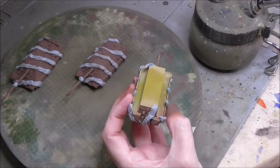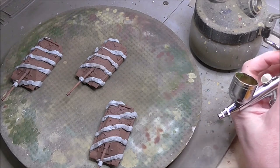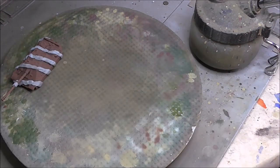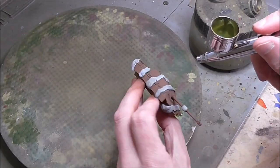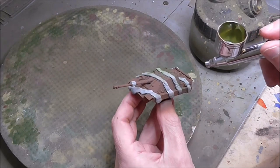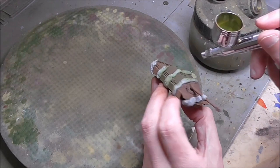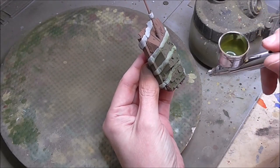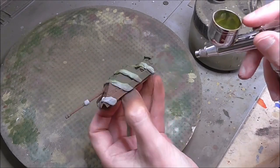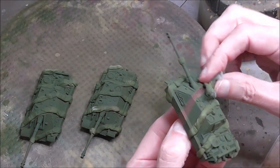Now we're ready for the green - I use Tamiya NATO Green as my green on my three-tone camo for my Germans, so we're just going to spray it all over. Nothing fancy, nothing difficult - just keep it as much as possible heading straight down, perpendicular to the tape, so if any tape edges have lifted a little you're not spraying sideways into them. But it's a very simple process - this is the easiest part of the whole airbrushing process.